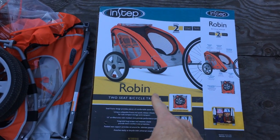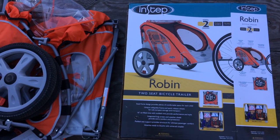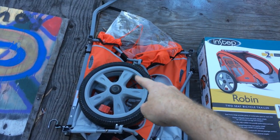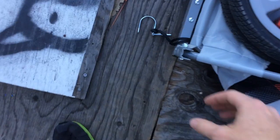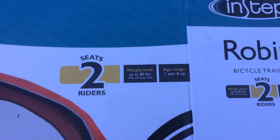This is the InStep Robin two-seat bicycle trailer from Walmart. It was 80 bucks, so if you're looking for a budget bike trailer, this is probably about the cheapest you can find. It folds up nicely so you can put it in the trunk of your car if you're traveling with it before you ride. The wheels come off and hook on with little pins, so overall it's a really compact package.